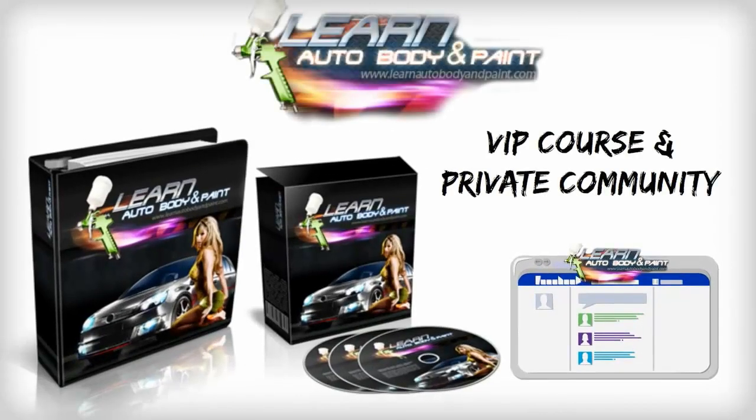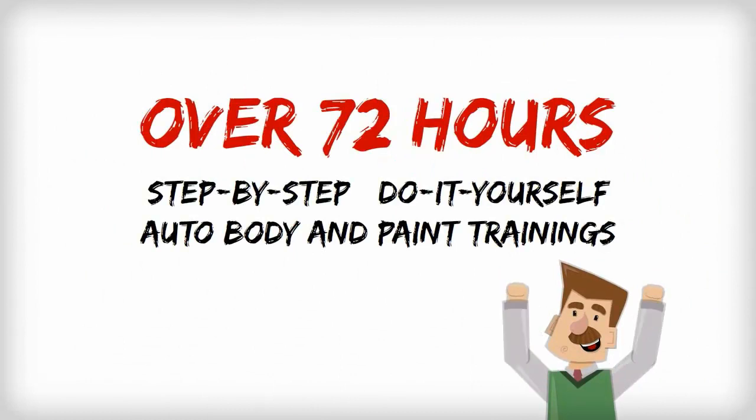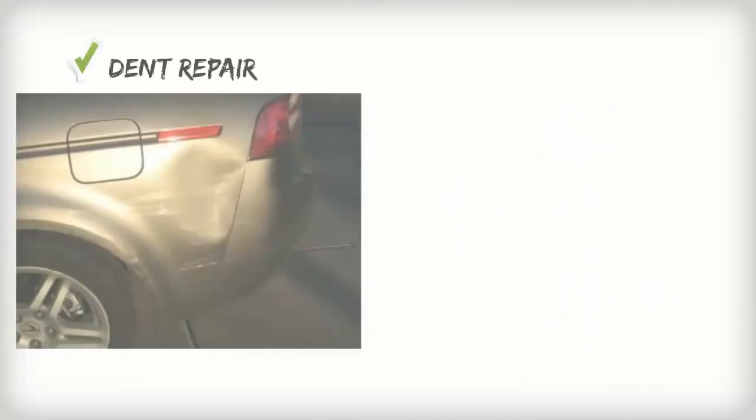Introducing the Learn Auto Body and Paint VIP Course and Private Community — the complete package of over 72 hours of step-by-step do-it-yourself auto body training videos. Here's a sample of what you'll learn.